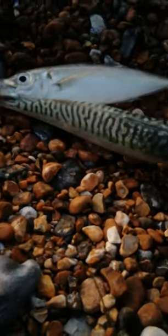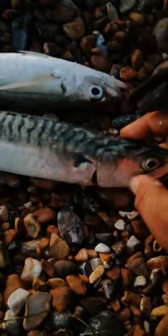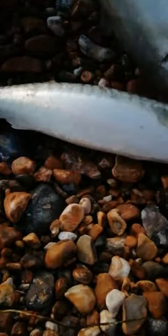The mackerel has colorations to the top, and that's how to tell them apart. So: scad — plain, with a pointy dorsal fin on the top. And then we've got mackerel there with the coloration to the top of the fish.